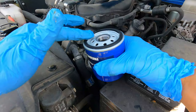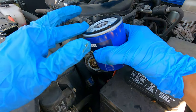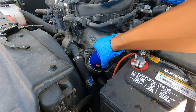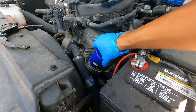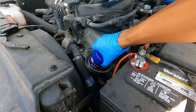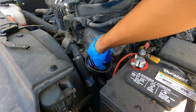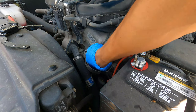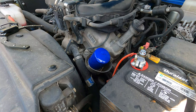Now we're going to take our new oil filter, take just a little dab of the new oil, and spread it on the seal nice and good. Then we're going to screw it on there. Be sure to take your time and be sure not to cross-thread it — we don't want it to be cross-threaded. Toyota says this is good enough just to hand tighten. Now we're going to add the oil.